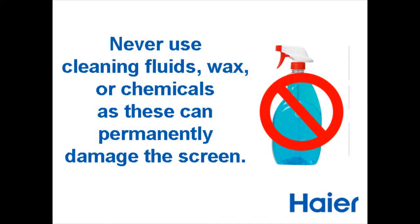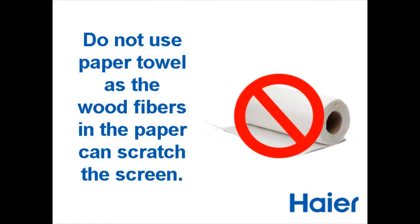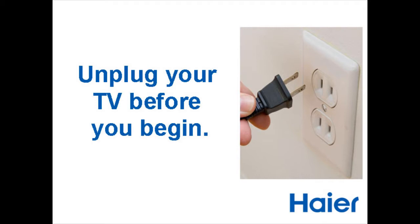Never use cleaning fluids, wax or chemicals, as these can permanently damage the screen. Do not use paper towel, as the wood fibers in the paper can scratch the screen. Unplug the TV before you begin.